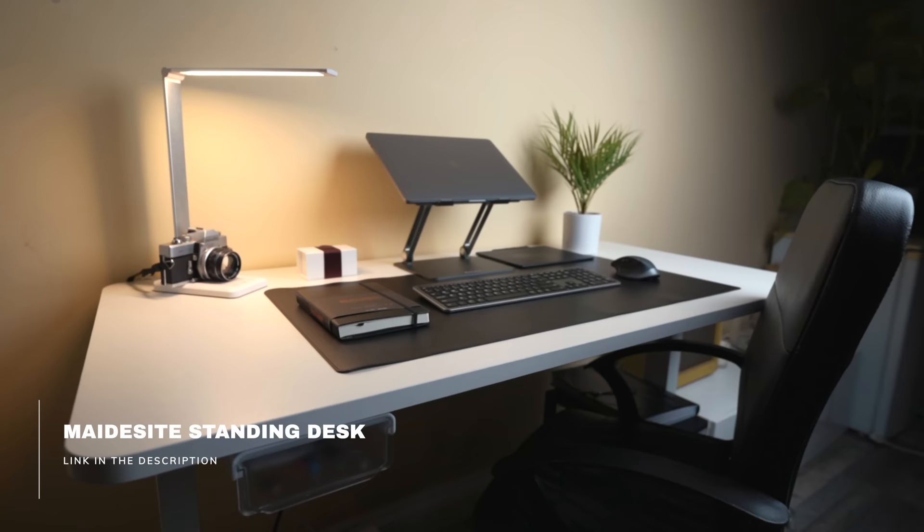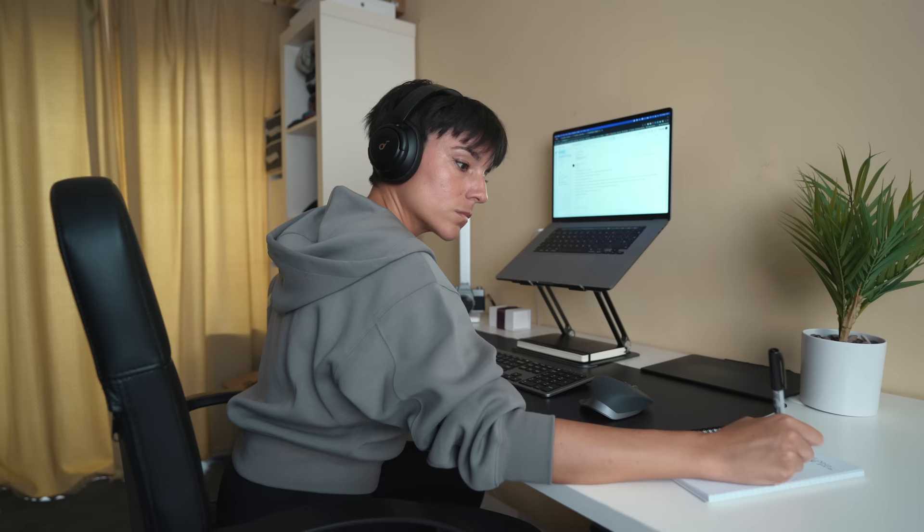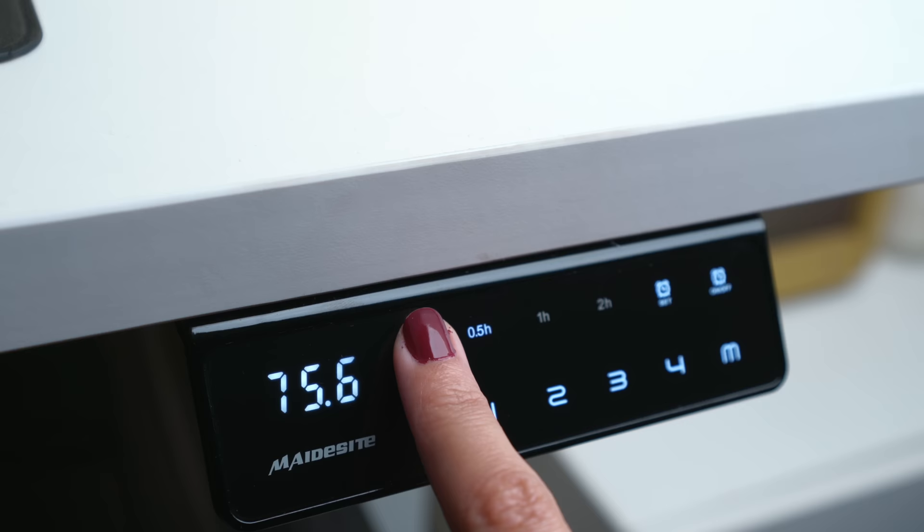The main thing I'm going to talk about is this amazing standing desk. I highly recommend you get a standing desk if you don't have one yet because it's going to be great for your back. It's not good to be working standing all day, but sitting down is almost even worse. I have so many problems with my back.